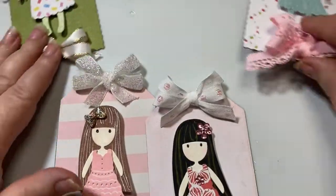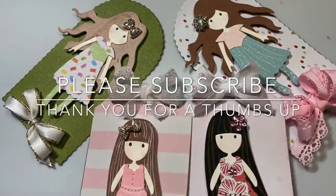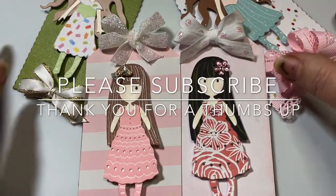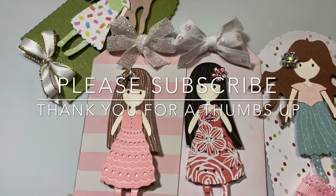If you haven't subscribed to my channel, I really hope you will consider subscribing. If you can give me a thumbs up if you liked it, I would really appreciate it as it does help my channel to grow. I hope you have an amazing day. Bye-bye!